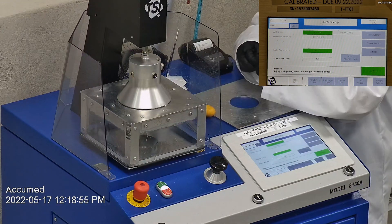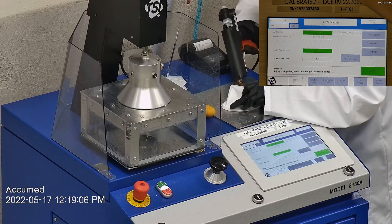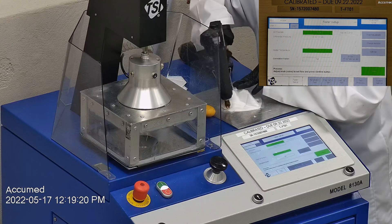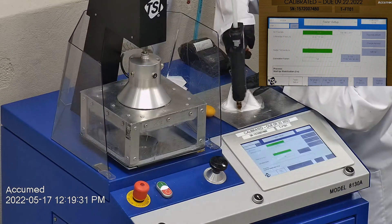When applying the hot melt glue we make sure that there are no holes or leakage around the seal to ensure accurate results. The testing plate is then attached to the frame and the box is placed under the TSI filter holder for testing. The results are displayed on the TSI monitor.